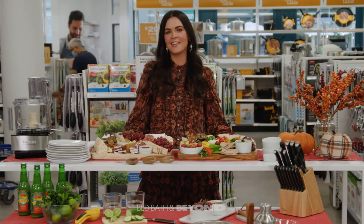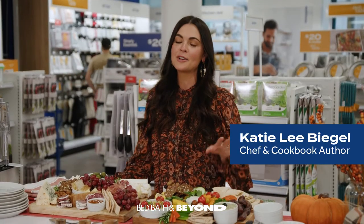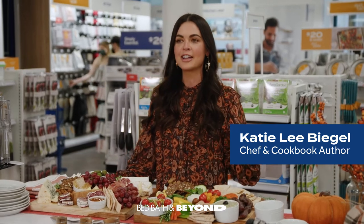Hey everybody, I'm Katie Lee Beagle. I'm going to show you how to make one of those epic charcuterie boards that are all over Instagram.